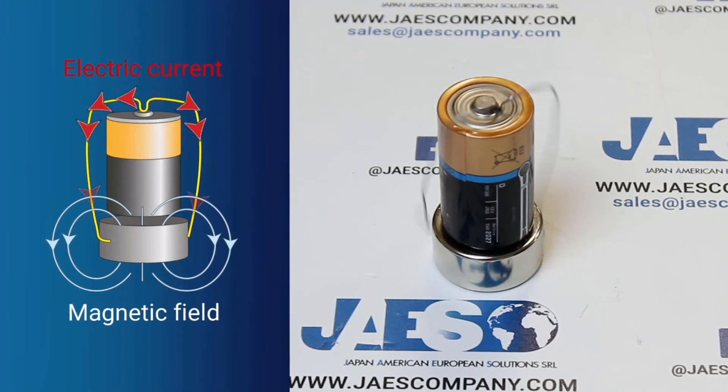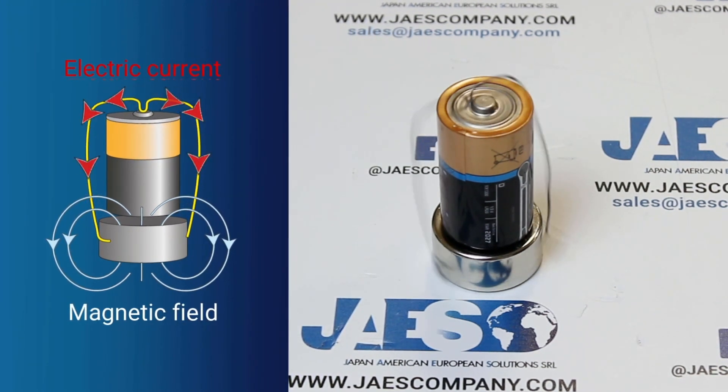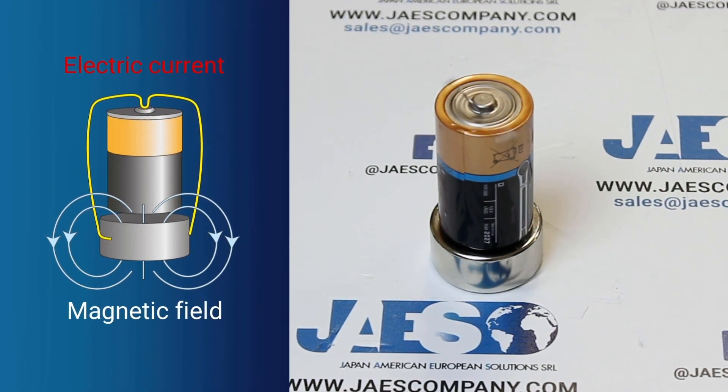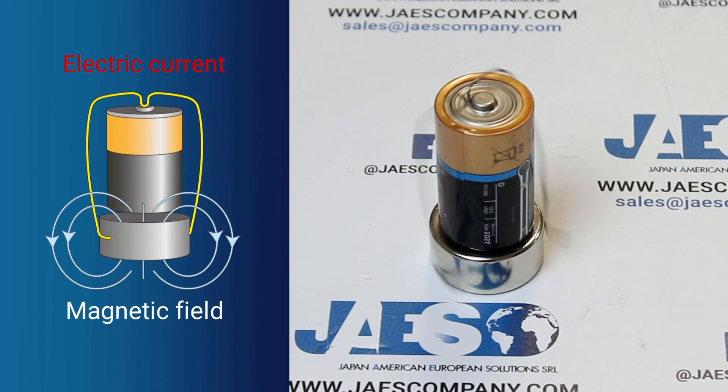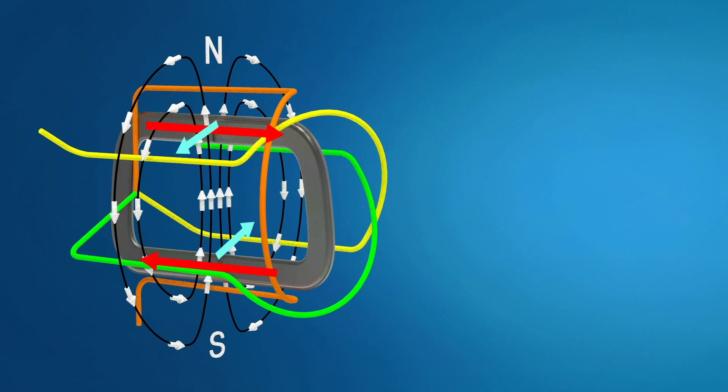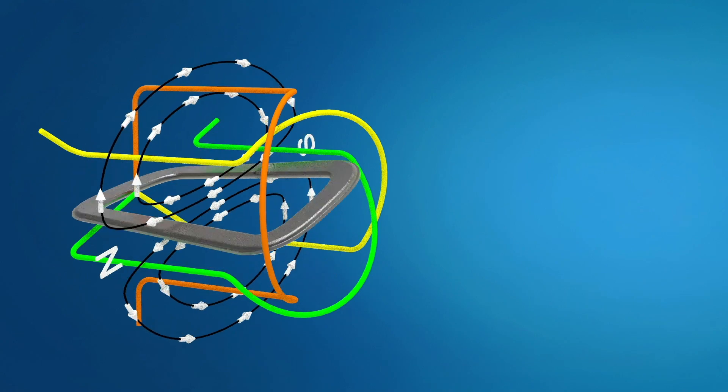As we've already seen in a previous experiment, the Lorentz force was responsible for the rotation of a tin wire placed over a battery and a magnet. The wire was immersed in a magnetic field and, while electricity flowed into it, a perpendicular force acted on it, causing rotation. In this case as well, an electromagnetic force will be produced on the loop, allowing the rotation of the connected rotor.